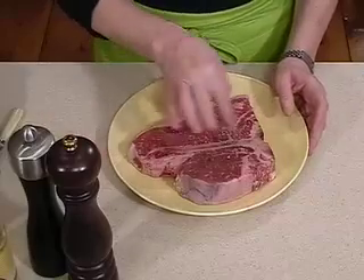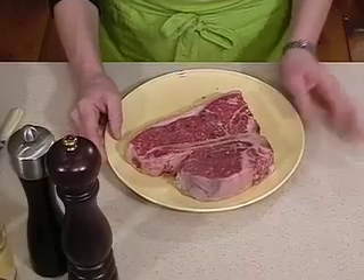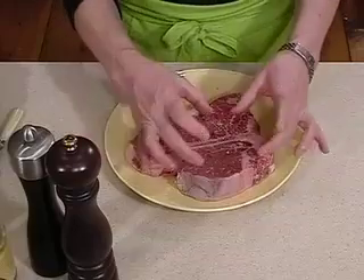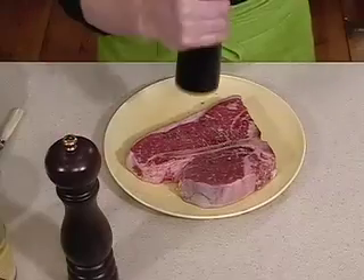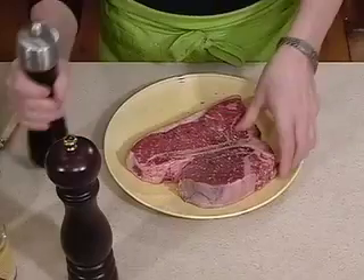This actually comes from the beef tenderloin, also sometimes called a porterhouse steak. This one actually looks more like a porterhouse steak because it has a large portion of the filet on it. My grandfather used to make this in a cast iron skillet, which is the way I'm going to show you today, and it's very simple.